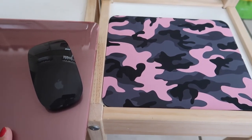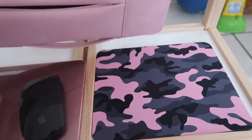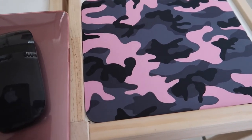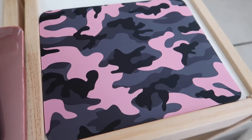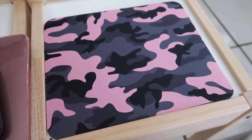It kind of goes with the theme of my laptop, my mouse, and the case that I have. It coordinates really well with my computer laptop setup. It comes in different colors — they have purple, orange, green, hot pink, baby blue, and I'm not sure of all the other colors but those are the ones I know.